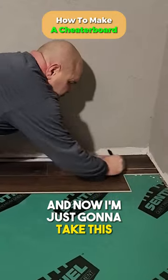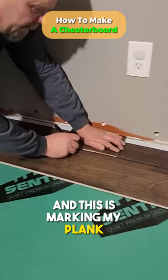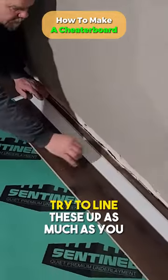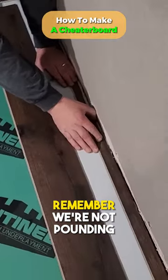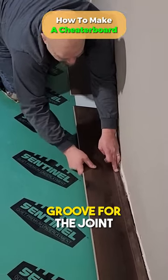I'm just going to take this cheater board and run it up against the wall, and this is marking my plank for this piece that we're putting in there. Try to line these up as much as you can. Remember, we're not pounding these down yet — get it in the main part of the groove for the joint.